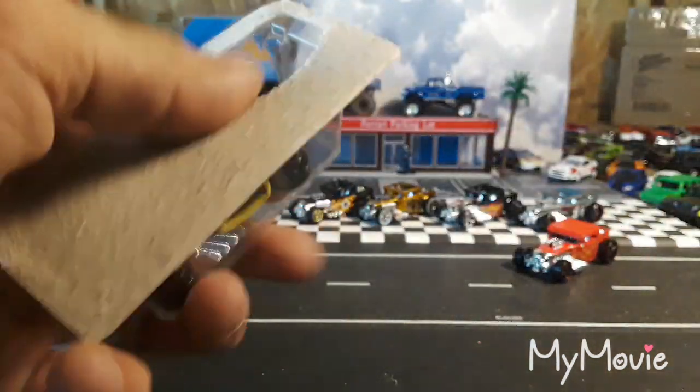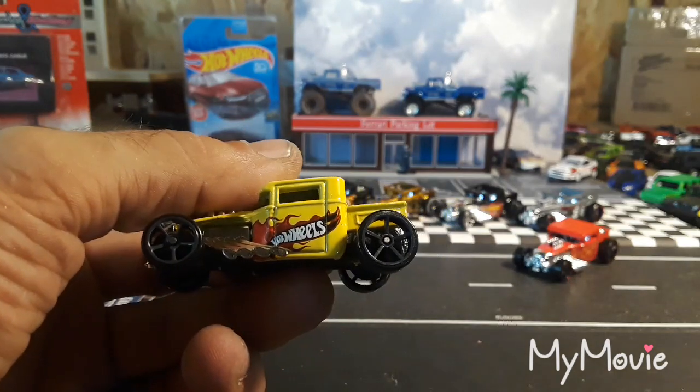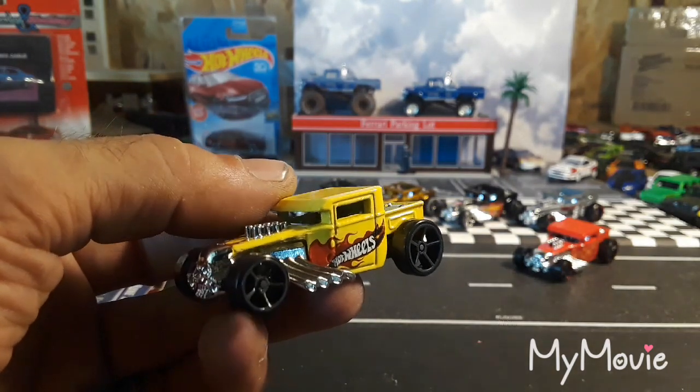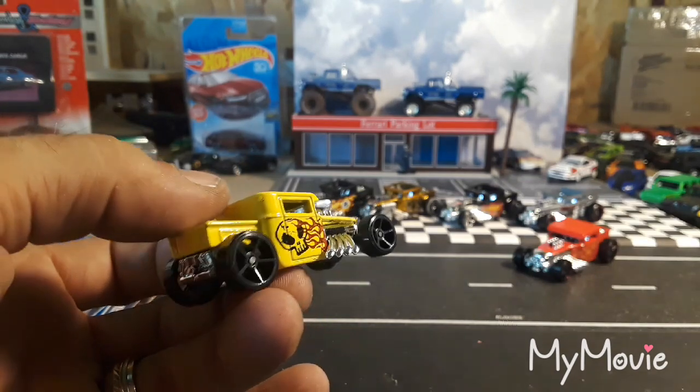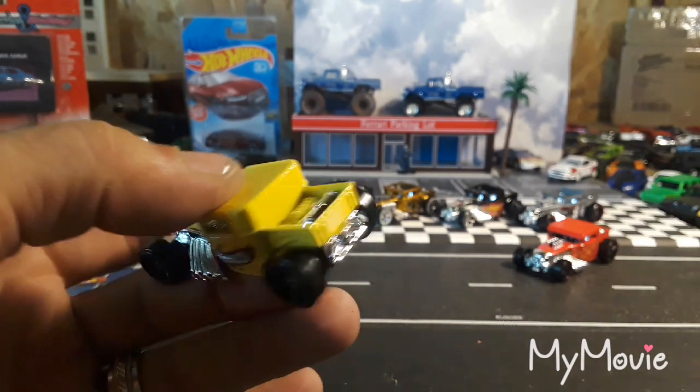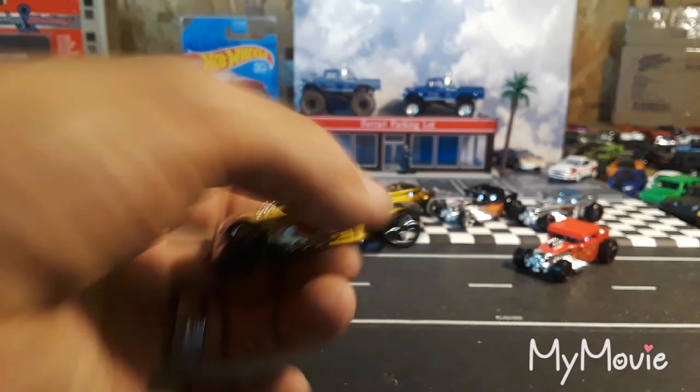Another Bone Shaker from 2015 or 2016. It has open five spokes, yellow with flames, Hot Wheels on the side. Awesome — has a skull on one side with flames and says Hot Wheels on the other.